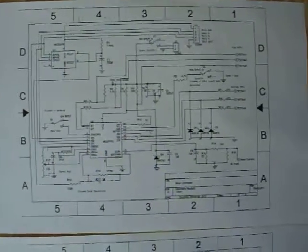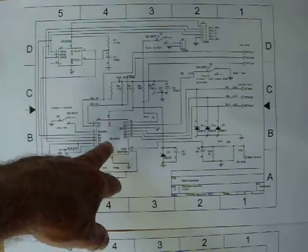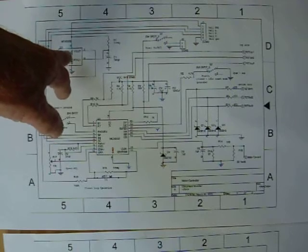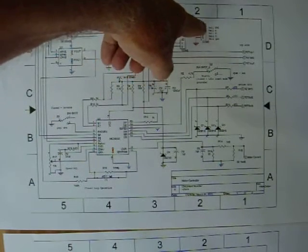Hi, Gary Porter here. I wanted to show you this new schematic. It's the MC33033 and the MC33039. This is a hall connector — power, ground, and the three sensors.